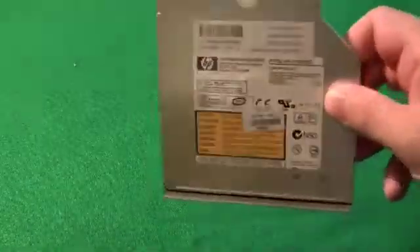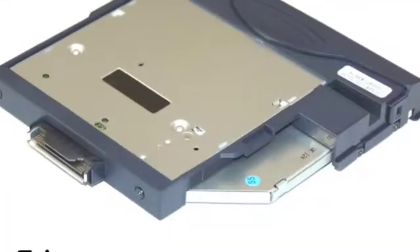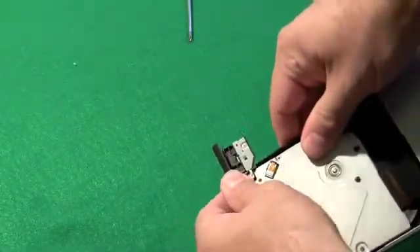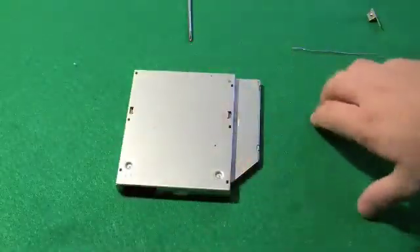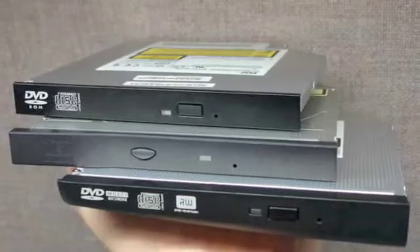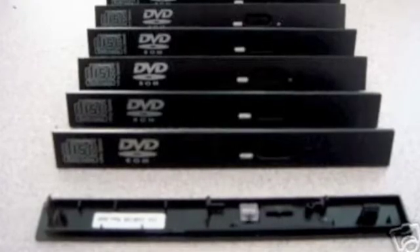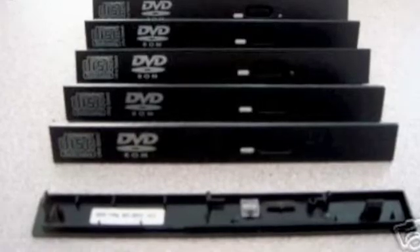DVD and CD drives may look very different from model to model, but they're pretty much the same — just covered in a different case or with a different front plate. The front plate comes off and leaves a fairly standard drive that could fit in many laptops, but don't assume it's universal. The front plates have connectors that connect to the front of the drive and those differ from model to model, so mixing and matching front plates may work with some drives but not others.